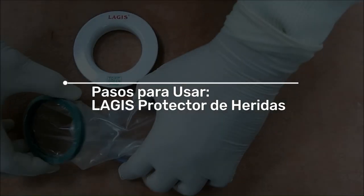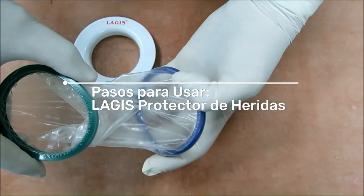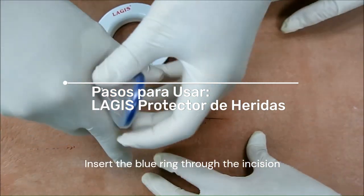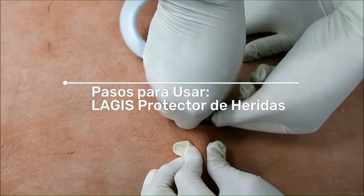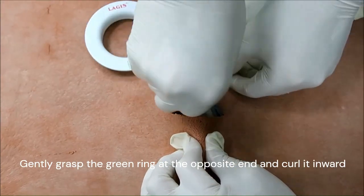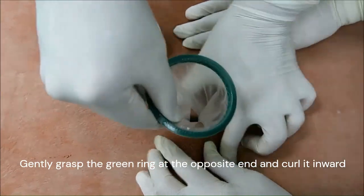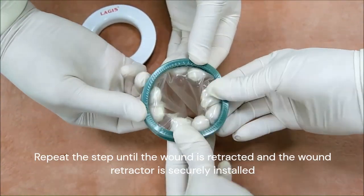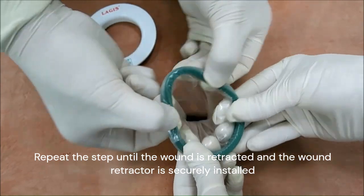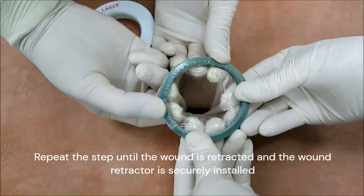Largus Wound Retractor. Insert the blue ring through the incision. Gently grasp the green ring at the opposite end and curl it inward. Repeat the step until the wound is retracted and the wound retractor is securely installed.